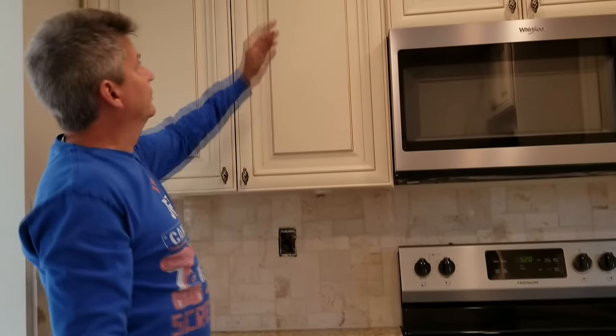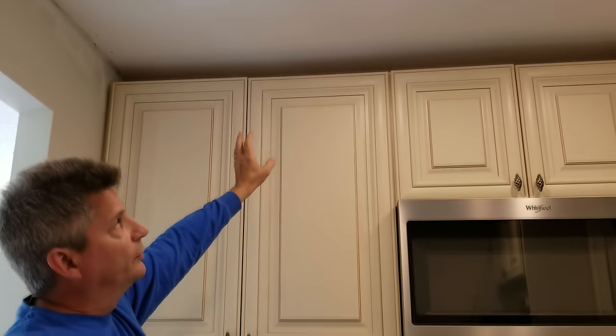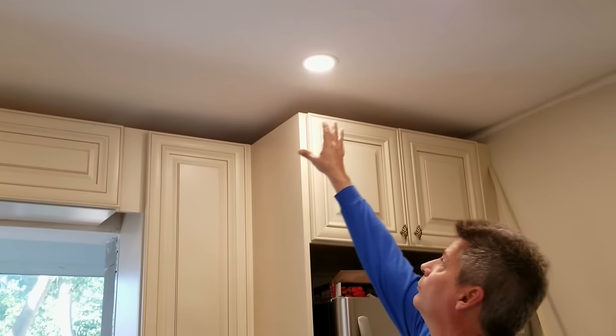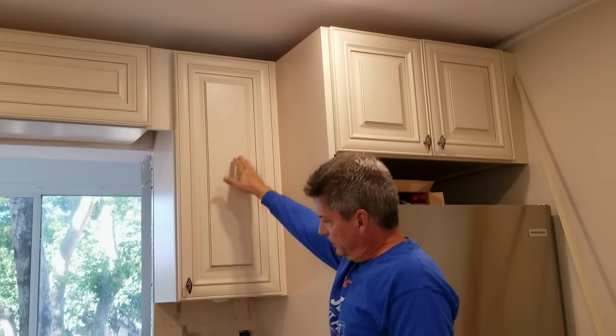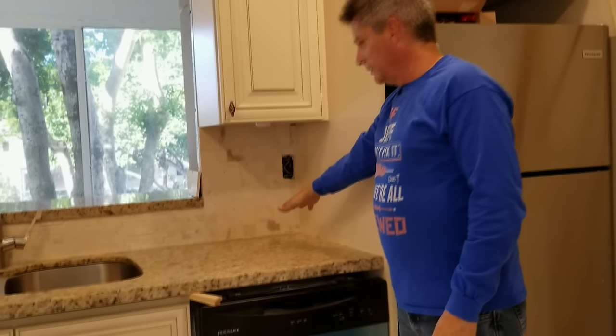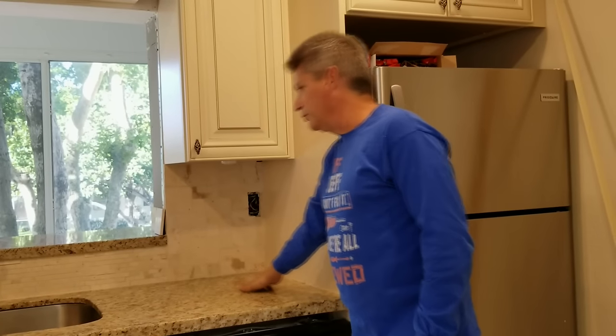We're going to show you some other kitchens in this video that were done highly improperly — where you'll have dark shadows right here simply because they had the lights too close to the cabinets. Typically I see builders put lights 12 inches in front of the cabinets, and that simply is not enough. This light here was 24 inches in front of the cabinet, and the lighting dispersion leaves it nice and bright all the way back into that corner — no shadow.